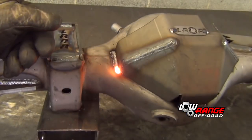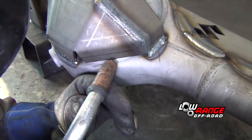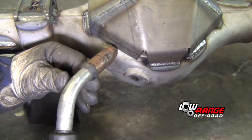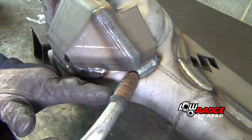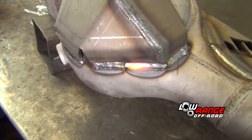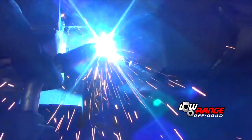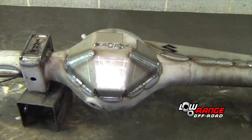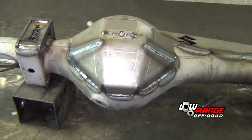Continue through welds two, three, four, five, and finally weld six. This is what the diff guard should look like when it's completely welded.